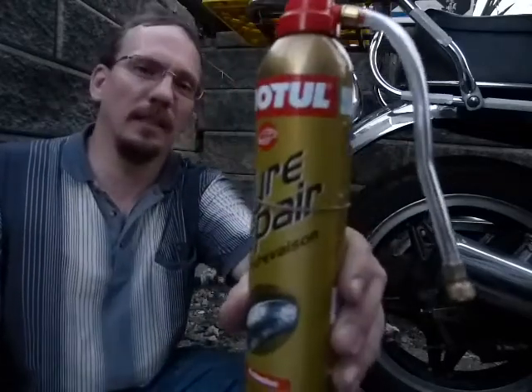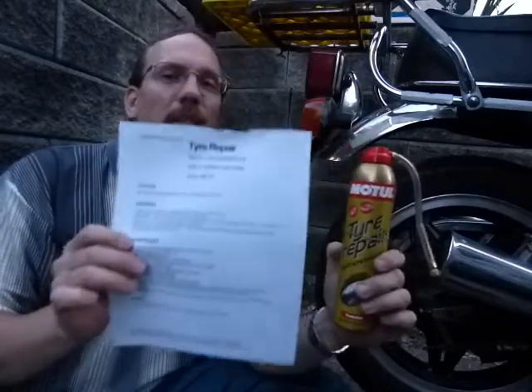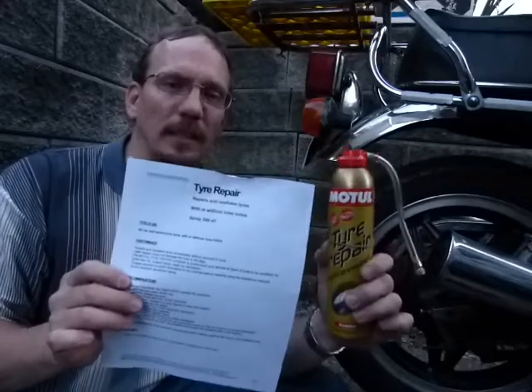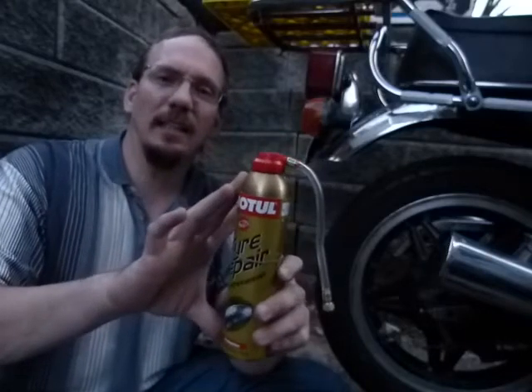You can do a roadside emergency repair by using this. I'll show you how this works and we'll do it by the book. These are the manufacturer's instructions that do not come printed on the can, so you have to have the two together. This product is an expanding latex foam that's pressurized inside this can.